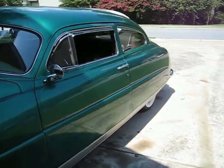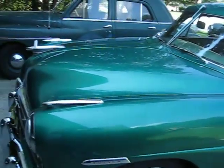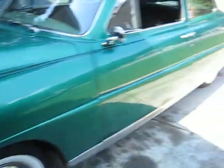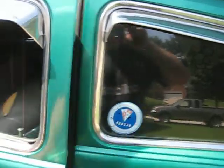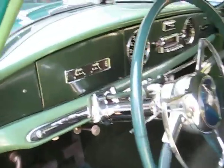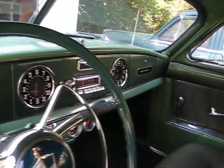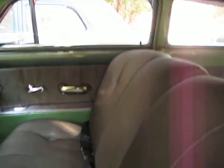The paint job is probably a 20-footer — not that good. It's an amateur paint job; I did it in 2006. Got some mistakes in it, some flaws, but it's okay for a driver.